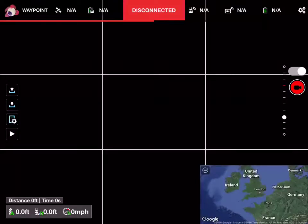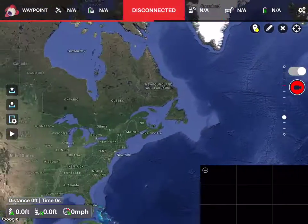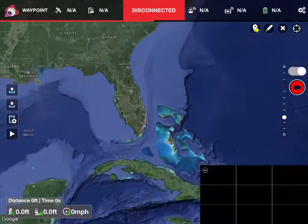All right, Norm, I'm going to give this screen recording a try. So here I am at the beginning of my Litchi app. I'm going to touch on the map and get us over to our part of the nation.